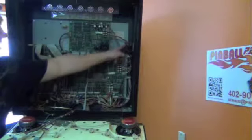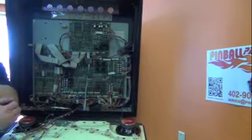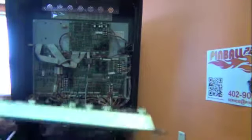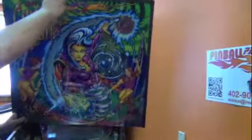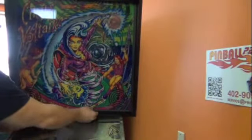I suggest setting the volume control to about three quarters for the initial test. Then reinstall the back box tub. Always be cautious of your new wires so as not to pinch them.